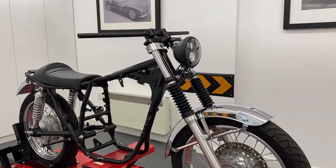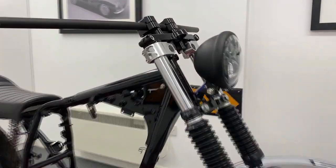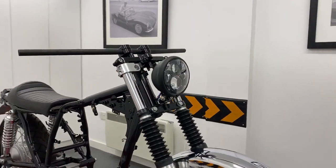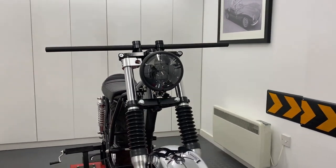Welcome to Alchemy Parts, the motorbike accessory specialist. If you're going for a minimalist front-end look without paying a fortune to make it happen, our bottom-mount headlights are designed with this in mind.